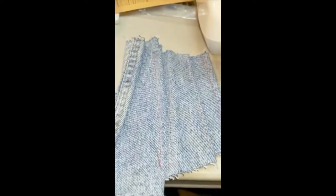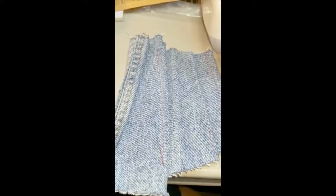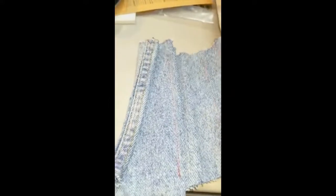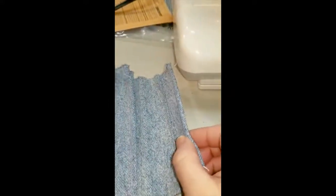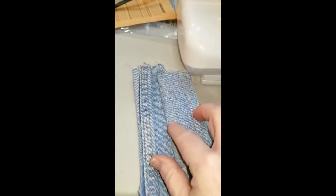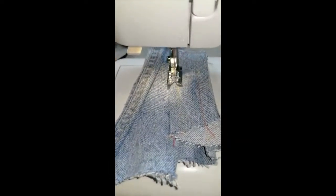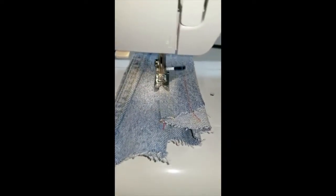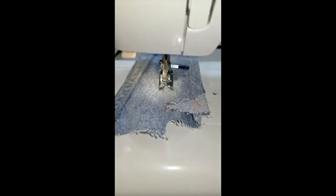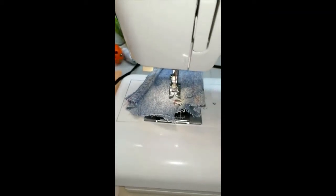I'll unfortunately have to pause this and come back to show you, because what I'm going to try to do is take these two and put them on top of the five, so that will be seven layers. And here it goes — that is seven unhammered layers of denim. I don't know about you, but I'm pretty impressed with that.